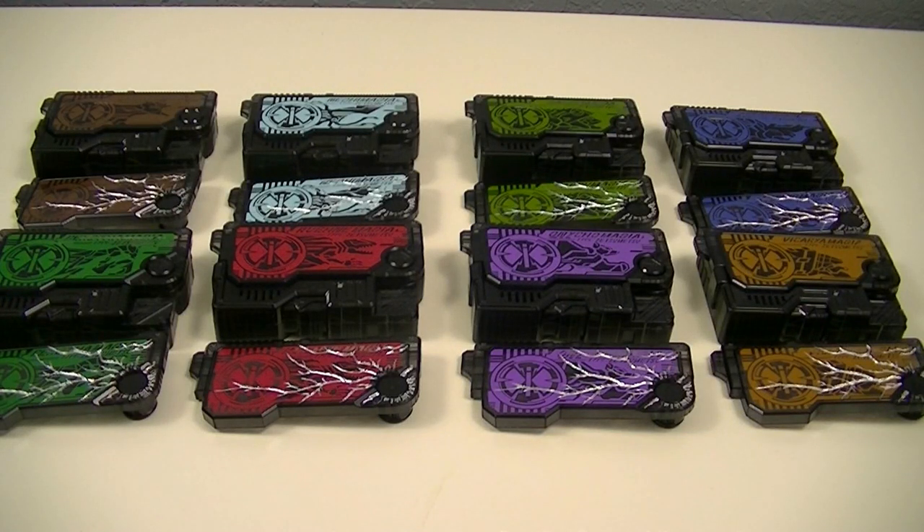Hey guys, K-Rex50 here with a double review. This time I'll be reviewing the Deluxe Z-Smile Rise Key Set and Z-Smile Rise Key Set 2 from Kamen Rider Zero-One.